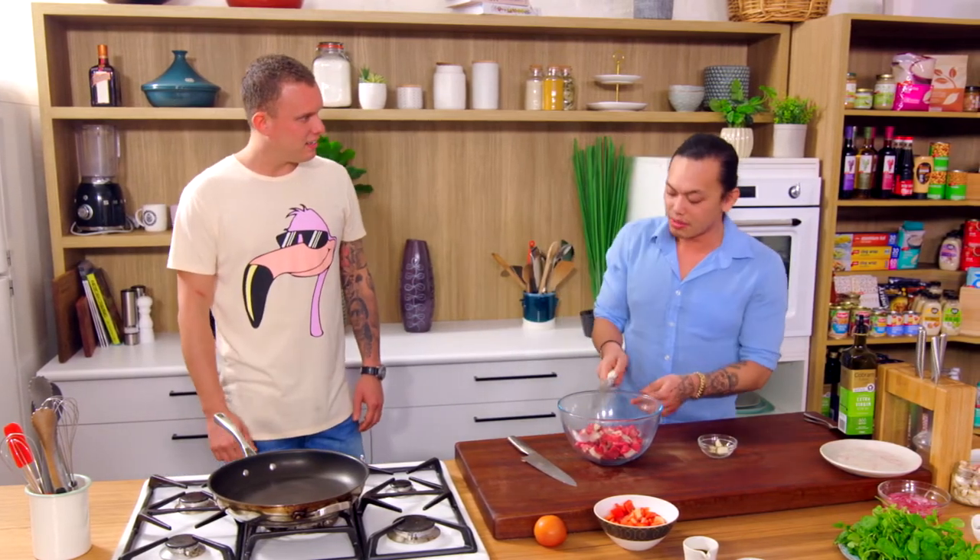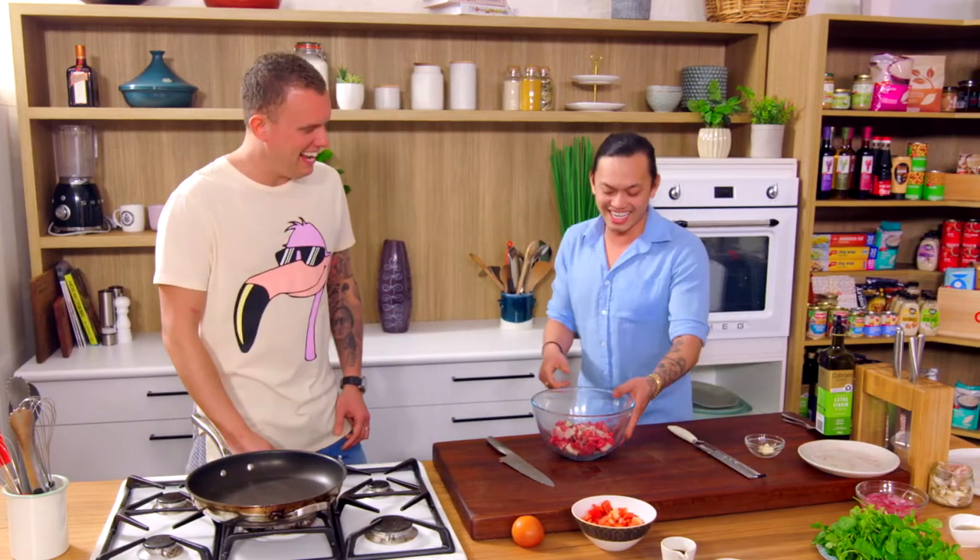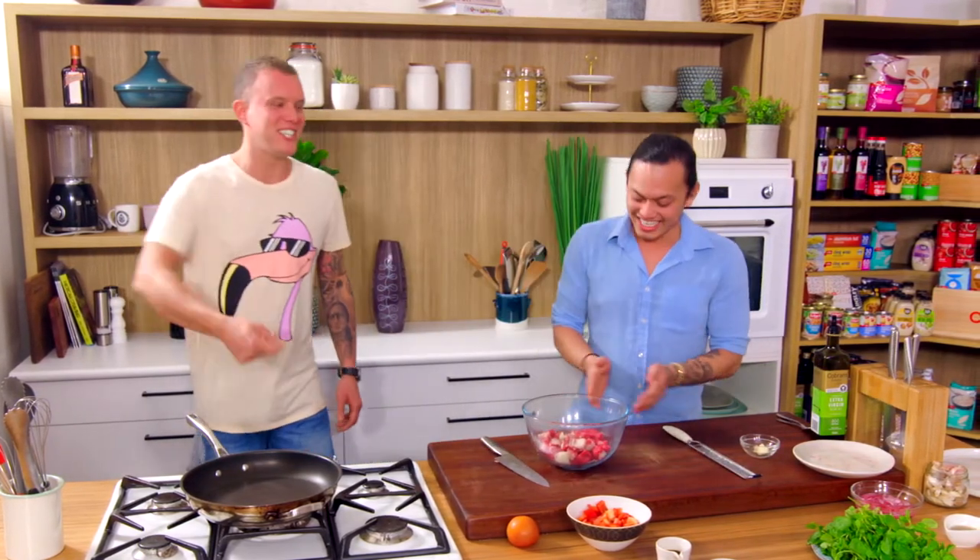Do you know why it's called shaking beef? It's called shaking beef because you shake the pan — the pan's moving hot. You shake the pan so that it doesn't burn on one side, so you're just constantly moving it through the pan. You have to cut it up pretty small because you don't want to be doing that for too long. Don't be shaking whole sirloins.